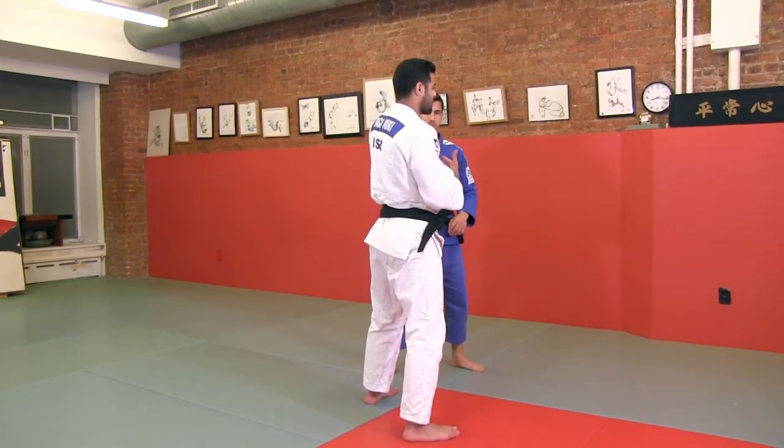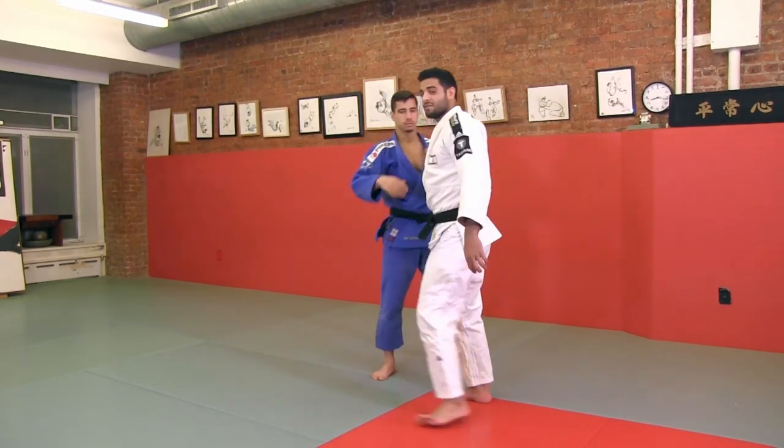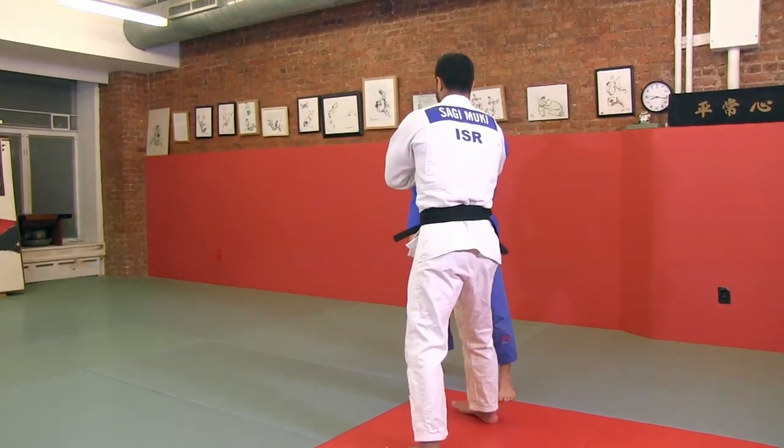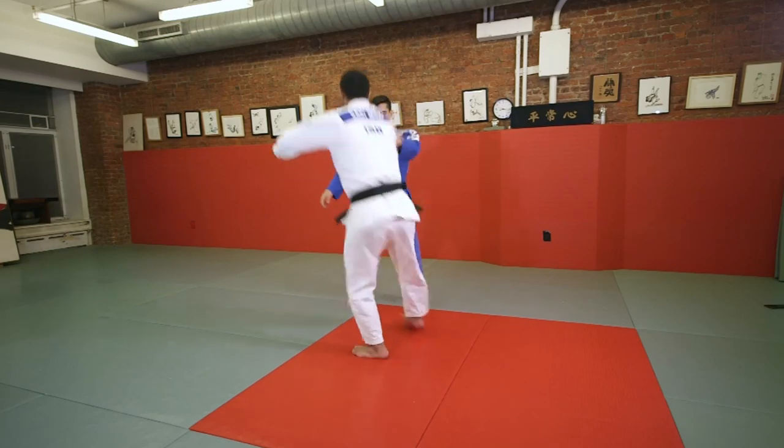So I'll show you this right side and I'll show you the left side. Open it, pull.